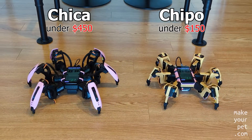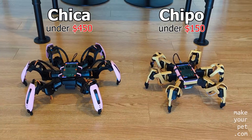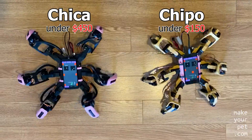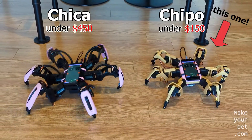These are my two Hexapod robots, Chica and Chippo. They use the same software, but Chippo is slightly smaller and uses cheaper servos. In this video, I will show you how to build Chippo, the cheap Hexapod robot that you can build for under $150.